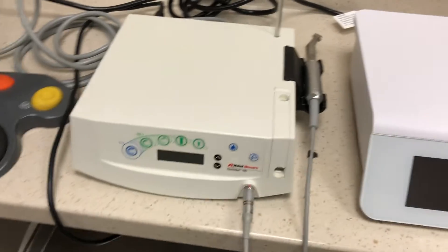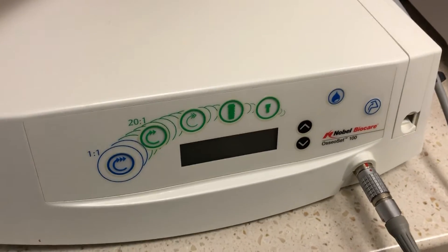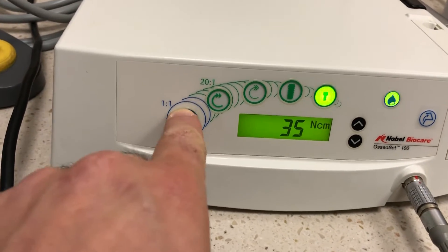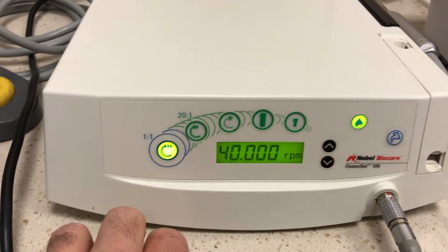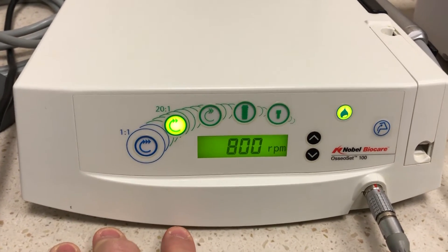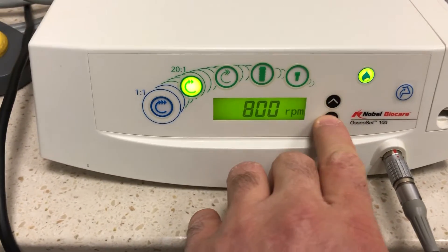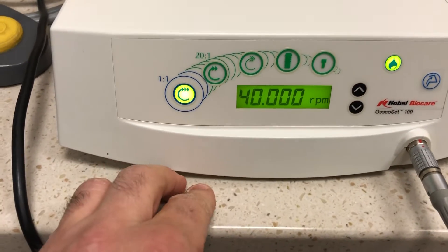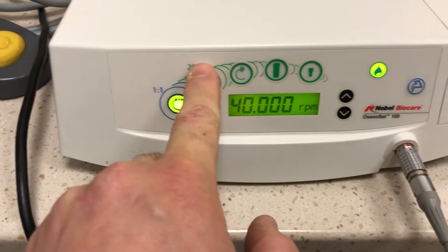Let's start off with both of these. The Osseoset 100 is very simple — it has an on and off switch. You turn it on. You've got a one-to-one motor setting; if you use a one-to-one it'll tell you it's 40,000 RPM. If you're using a 20-to-one, it'll tell you a different RPM and you can play around with that. You can switch it down to, say, 500, and the one-to-one setting is adjustable as well.